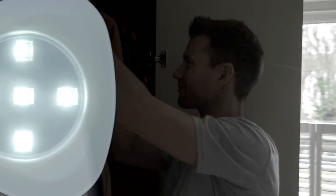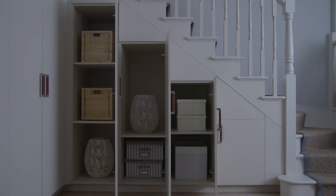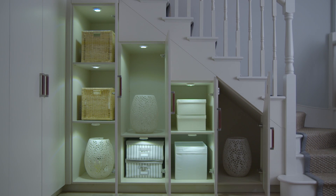Struggling to find your coat? Try this. Caught in a power cut? Try this. Don't want to wake the family? Try this. It's the ideal light solution for places where the light can't reach.